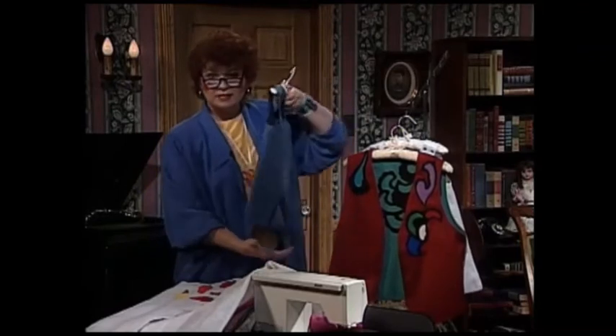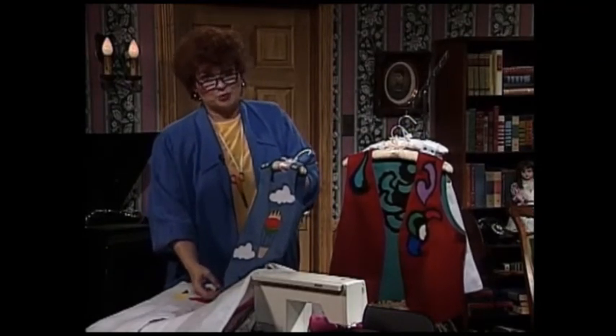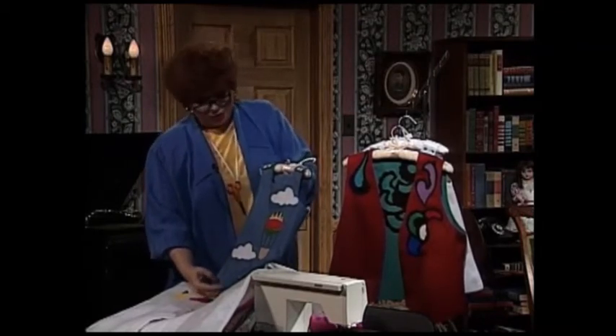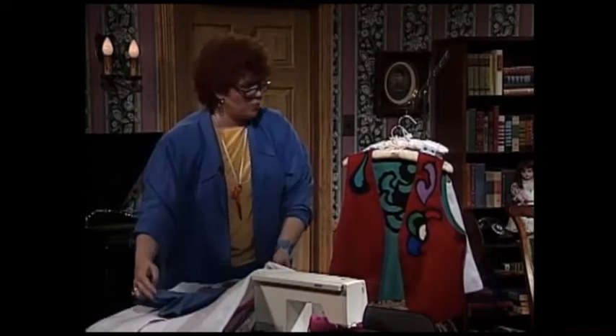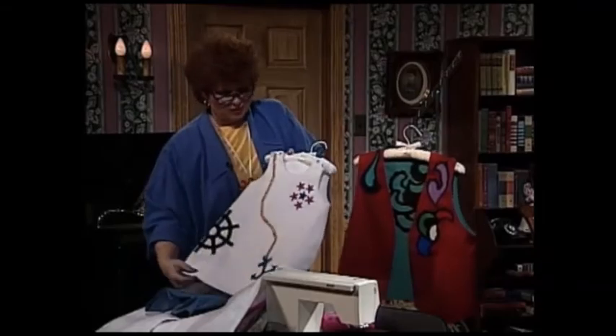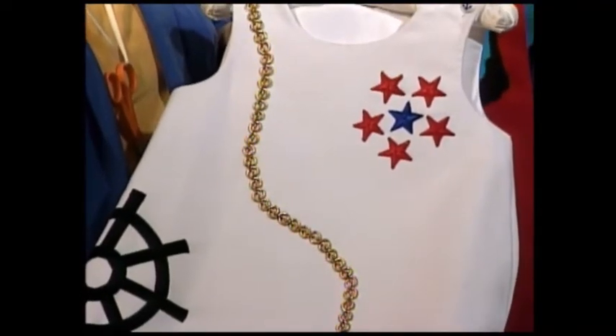Little boys love appliqué. When my boys were little, that was about 28 and 29 years ago, I appliquéd nearly everything they wore. Look at this precious little button-on-the-shoulder suit for a little boy. And more appliqué for a little girl — another button-on-the-shoulder, adorable jumper for a little girl.